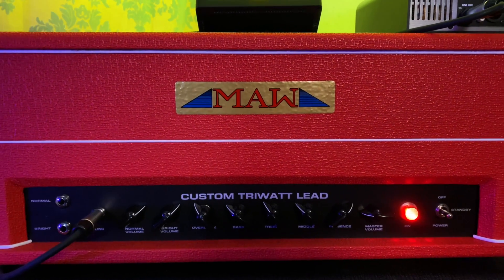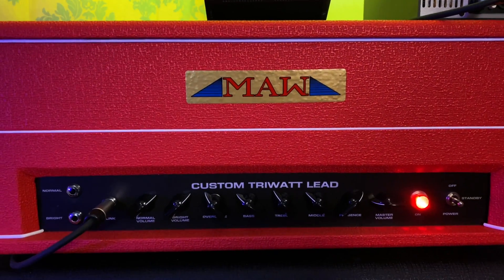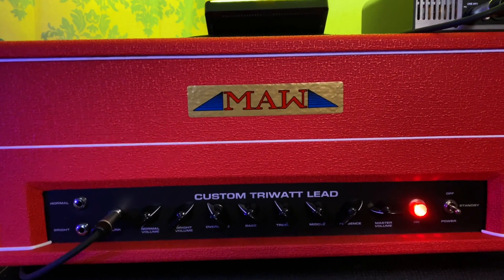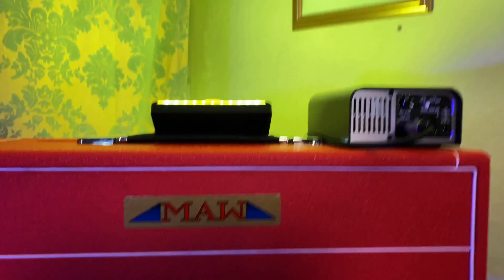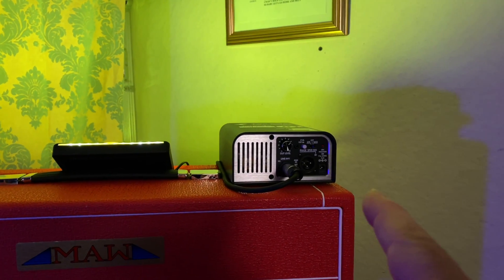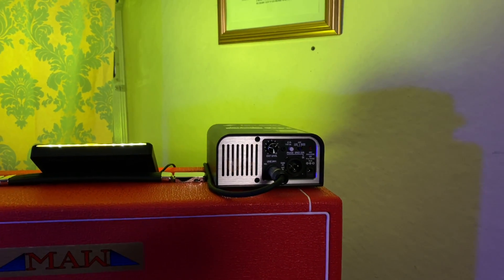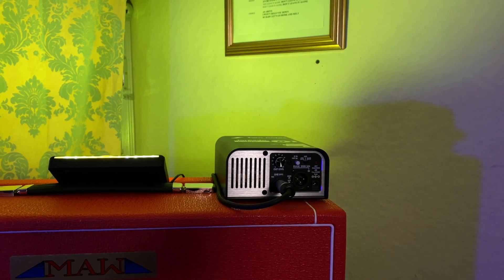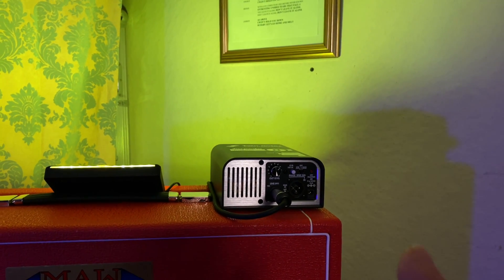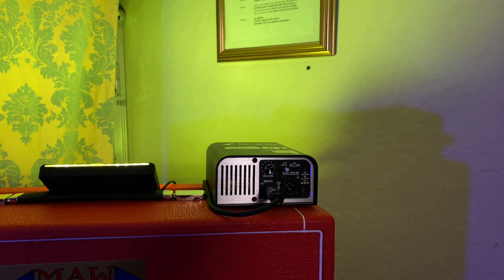Those are the settings on this amp through the whole playthrough — none of that changed. I'm running everything through my Two Notes Captor as the load. I'll detail how that works when I get over to my pedal board. I'm not taking any sound from the Captor — it's just there for the load.